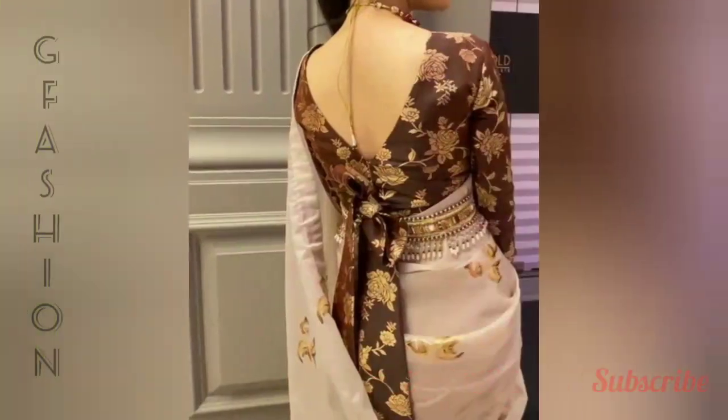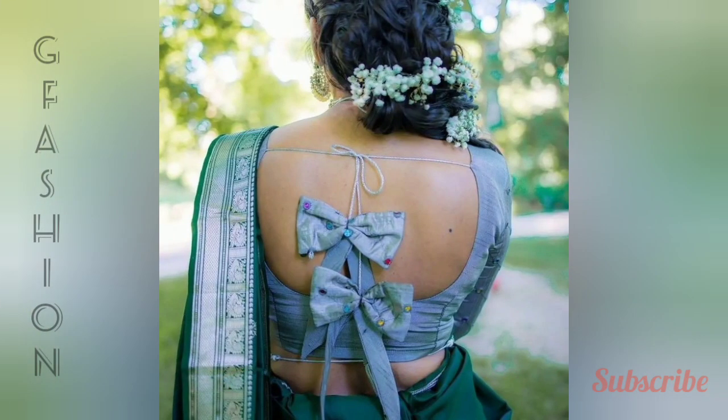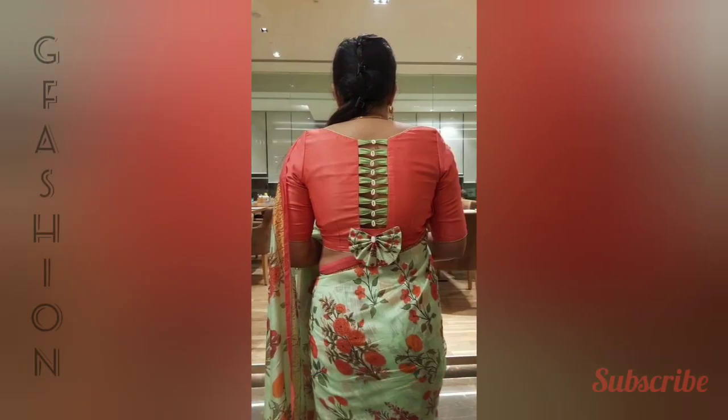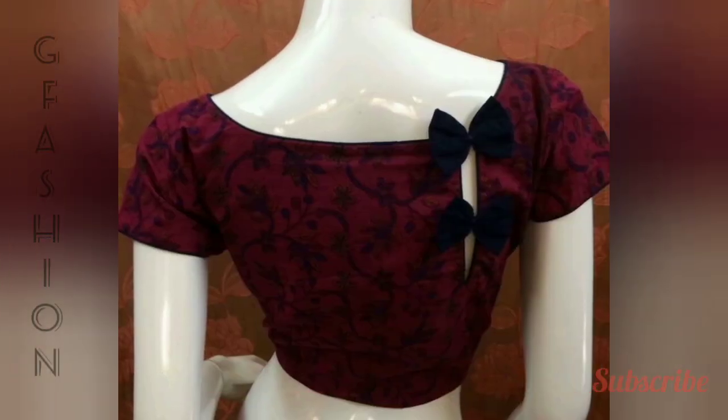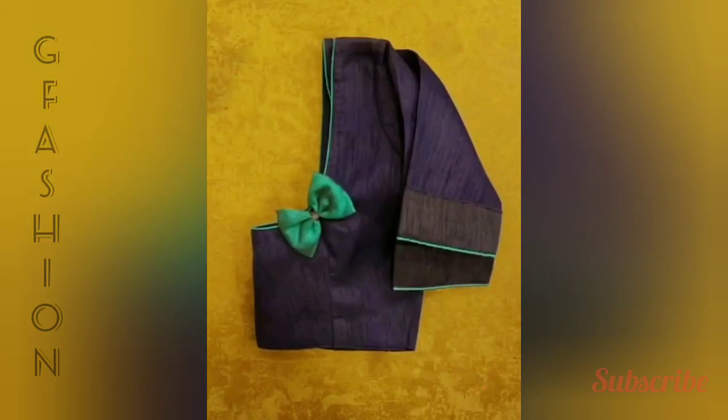Deep V cut split back bow tie back blouse design, bow with pom pom and tassels, bow with button detail, corner cut at the back, brocade filled with tie back blouse design.